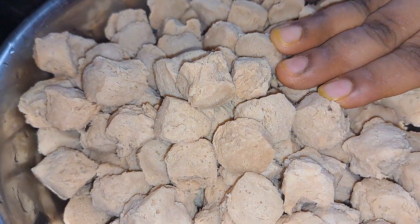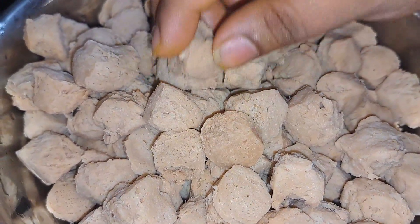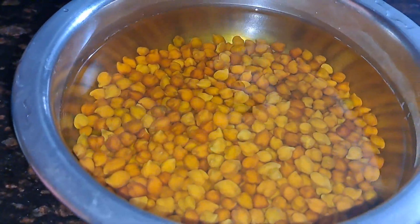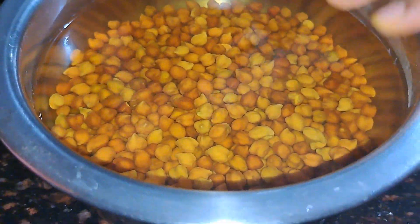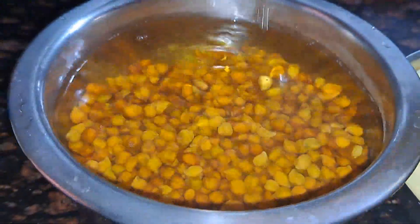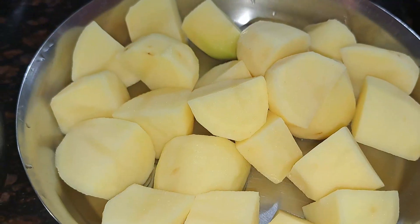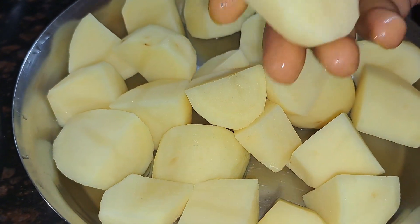I soaked it in water for 2 days, then for 7-8 hours, and then for 3-4 hours. I also put 1000g of almond milk.